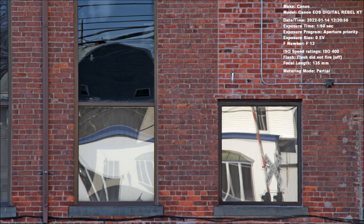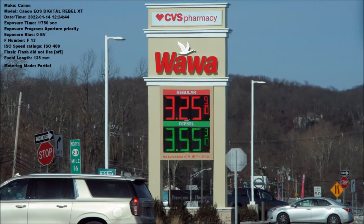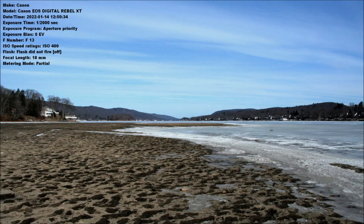I want to document that on January 15, 2022, Wawa was selling regular gas for $3.25. But if you go down the street about a mile, a Delta gas station was selling for $3.19 — that's a significant savings if you're going to fill up.